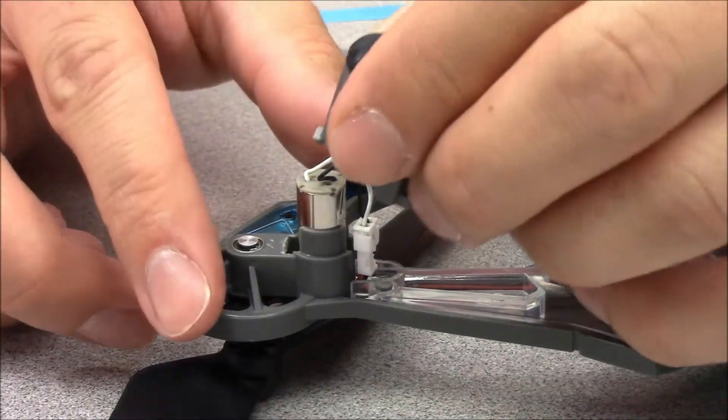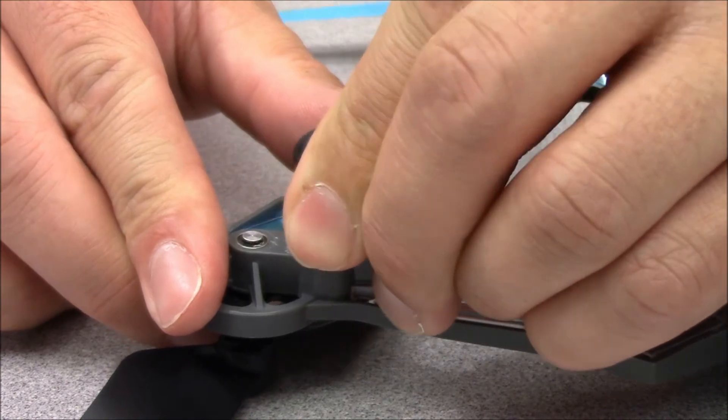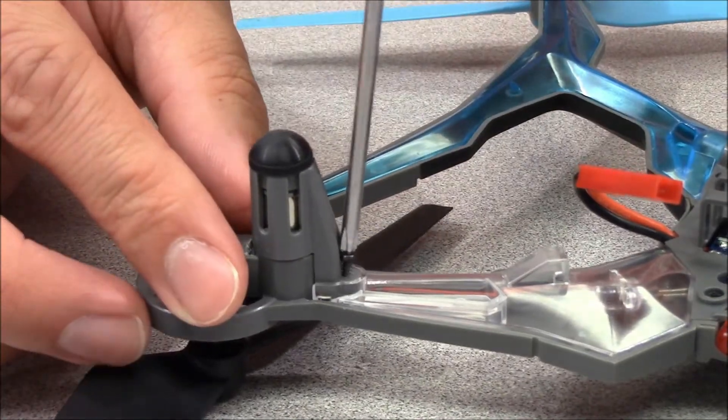Next, slide the motor cover onto the motor. You'll need to apply some pressure to the cover to get the locking tab to click back into place. Reinstall the screw and you're all done.